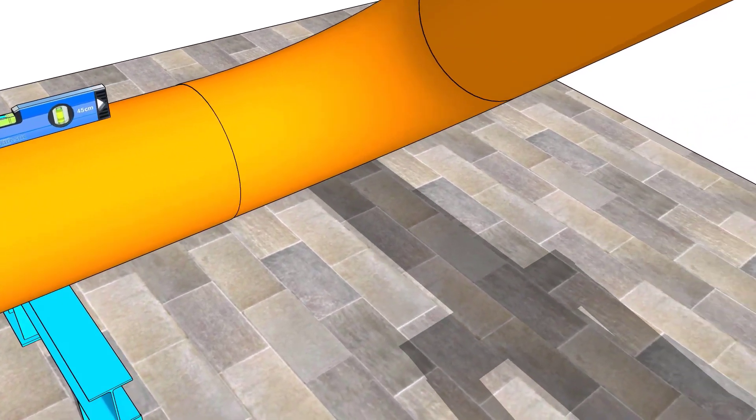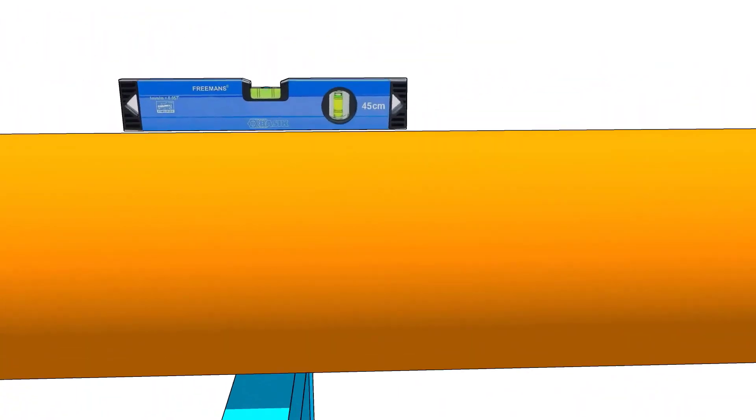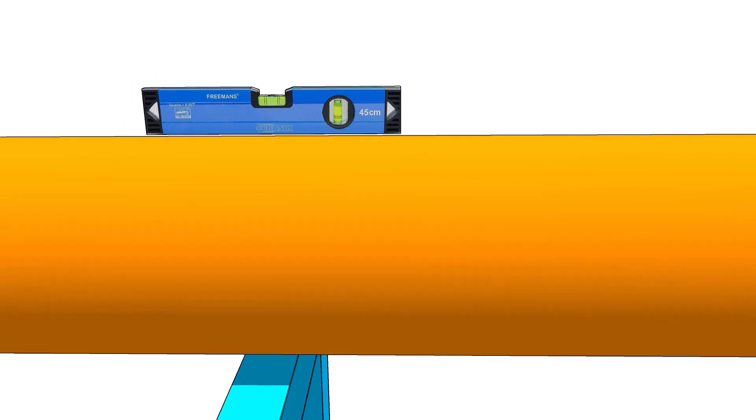Let us check if the piping spool is in a leveled position. Please watch my previous video to learn how to mark the center lines of an eccentric reducer.